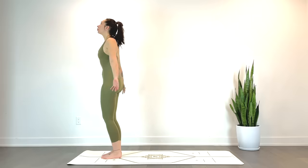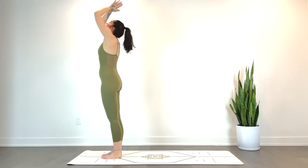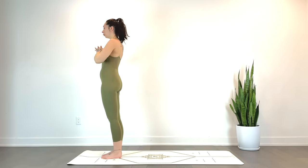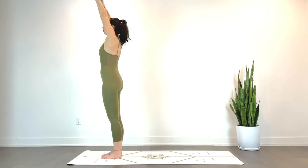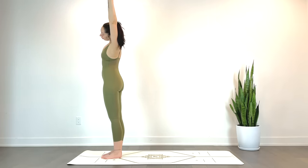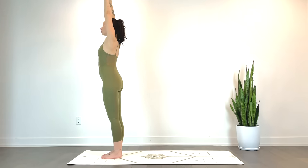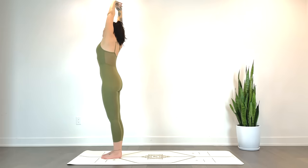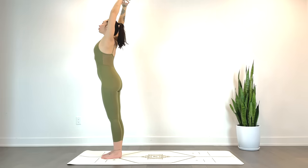Reaching the hands up overhead. Exhale, heart center. Interlace your fingers, inhale, reach them forward and then up overhead. Exhale, gentle side stretch — banana pose towards the left, hips stay stacked over the heels. Inhale, reach the palms back up. Exhale, take them over towards the right. Inhale, reach back up.